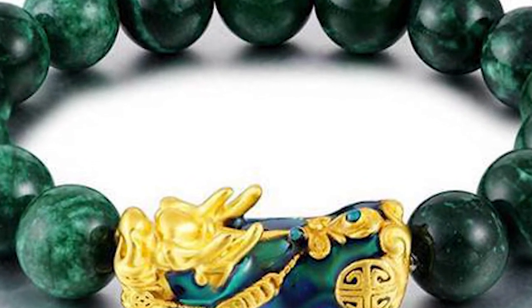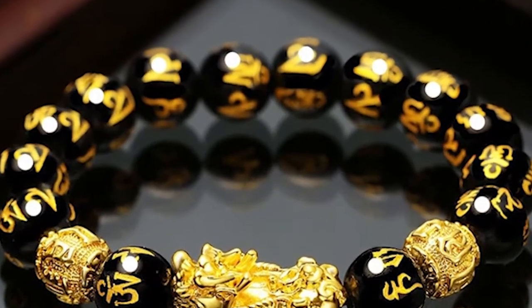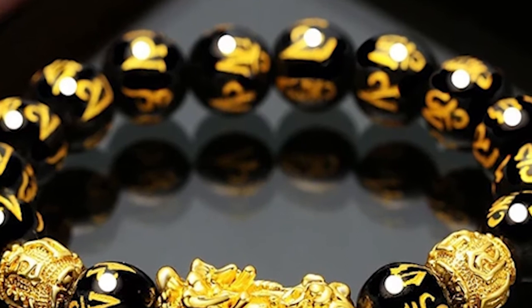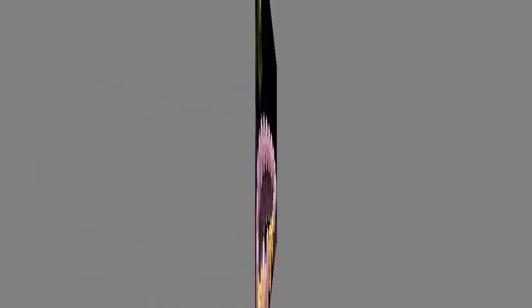In recent years, Pixiu Bracelet is trending and has come in the form of display ornaments made of different materials: gold, silver, obsidian, and jade. Once you have one, you must also know how to take care of it to maximize the benefits that it can bring you.